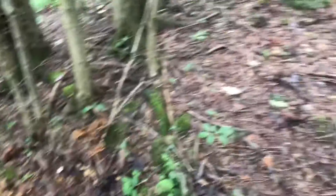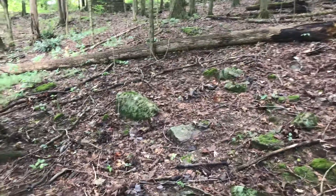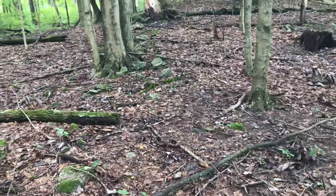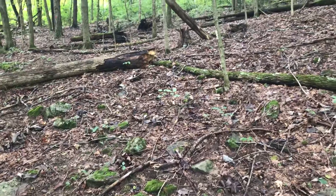I wanted to get a metal detecting video out, and as you can see, I didn't find much. I found that spoon handle and that piece of iron — I'm not sure what that is. I haven't been going out lately because it's been so hot, so I thought I'd come up here and metal detect for a little bit and see what I can find. I hope you enjoyed it, thanks for watching, and I'll see you next time. Bye-bye.